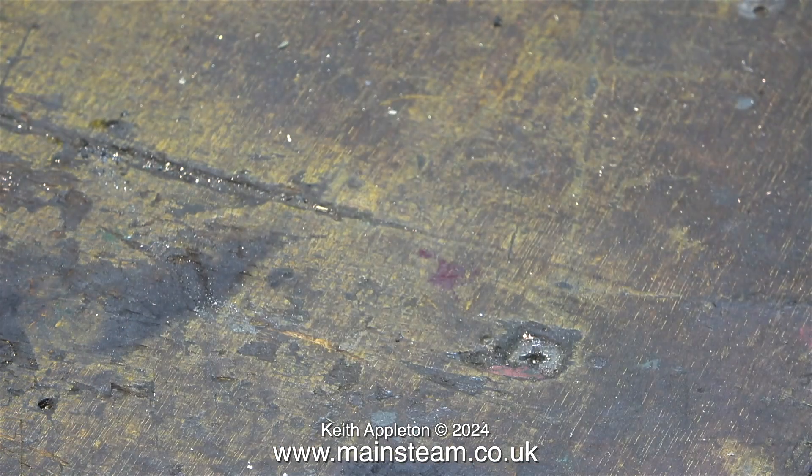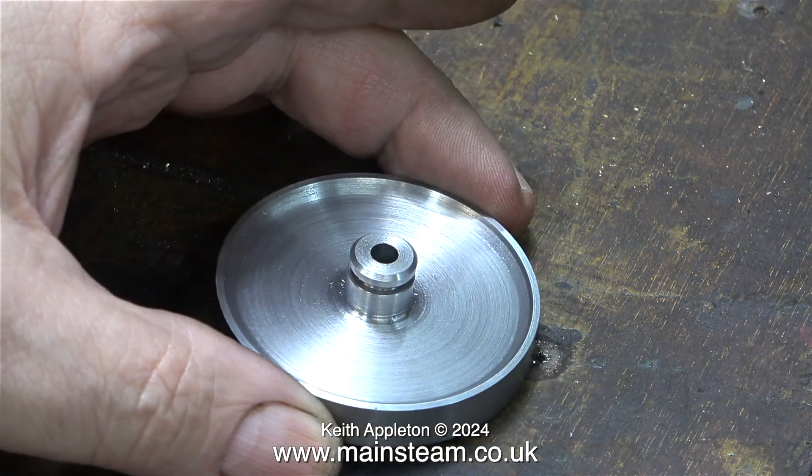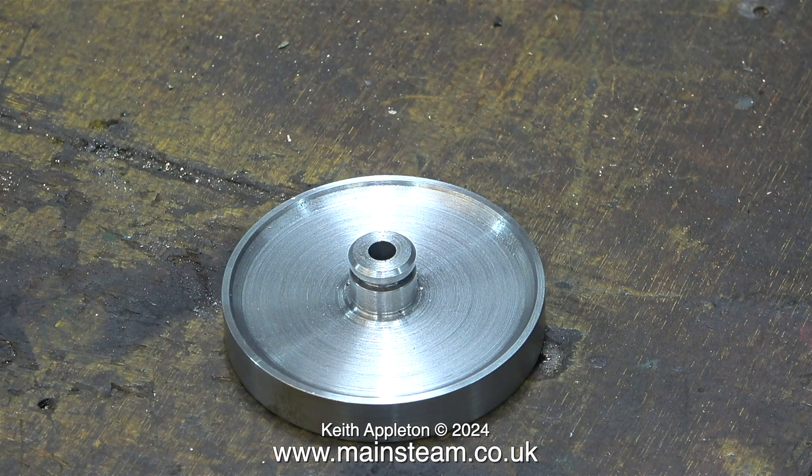I need to turn this into this — a finished flywheel for my Super Vulcan, which is really a copy of the original Vulcan flywheel, but it's in steel, not alloy.